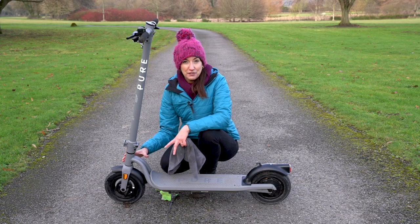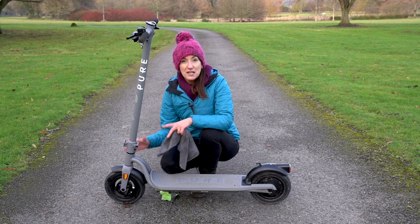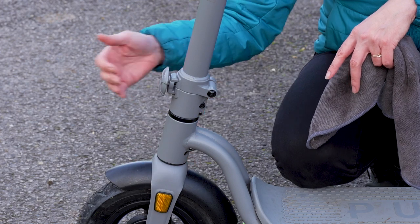If your e-scooter is particularly wet, keep an eye on the moving areas, such as your headset round here and your folding mechanism.